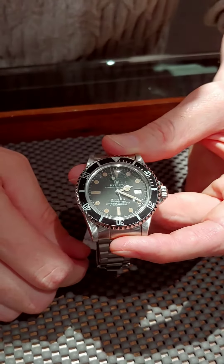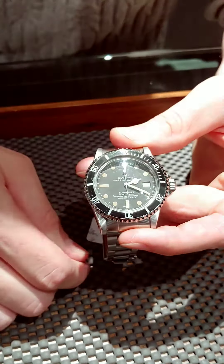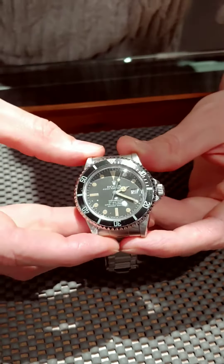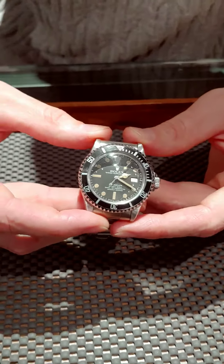In this case, you can see that we've kept it all original as we possibly can. This is a great collector's item, something that any person who loves Rolex, especially vintage Rolex, would love to have on their wrist. Come check us out at SwissWatchExpo.com.